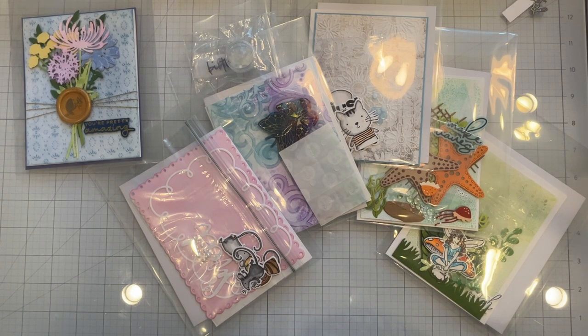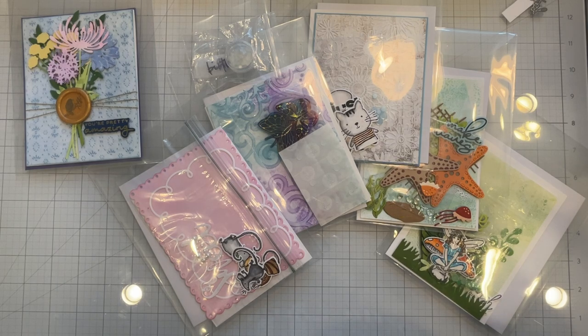So these are the completed kits. It's a great way to use up your leftover die cuts and card panels. And if you are a card seller, this is another opportunity to make some money. I hope you liked this video — if you did, please leave a thumbs up. Thank you for watching.